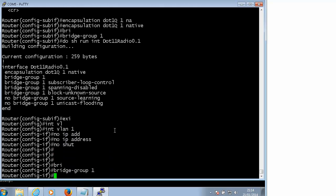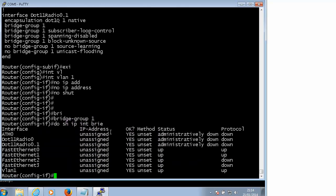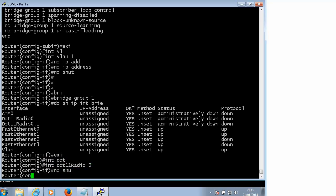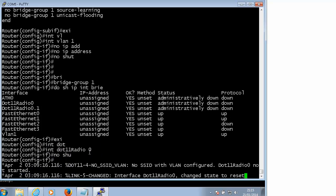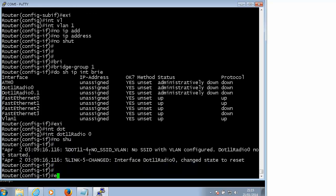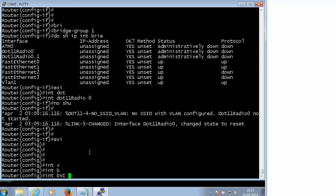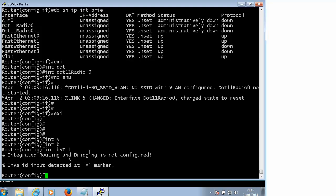It is bridge group 1 and there is no IP address. We should assign an IP address, but take a look - there is no IP address here. I have to do 'no shutdown' here. We want to create a bridged interface, so let me just do 'no shutdown'. It will probably complain about VLAN but that's ok. What we have to do here is create an interface which is going to be a bridge between these two worlds.